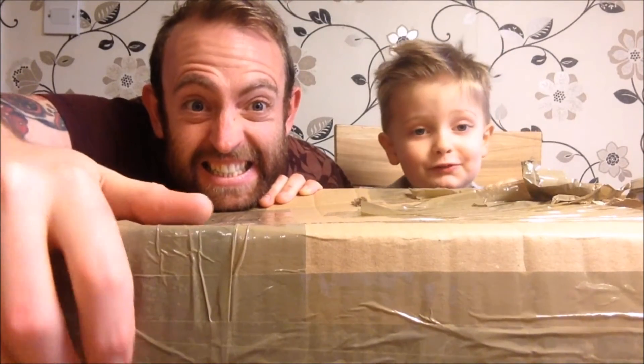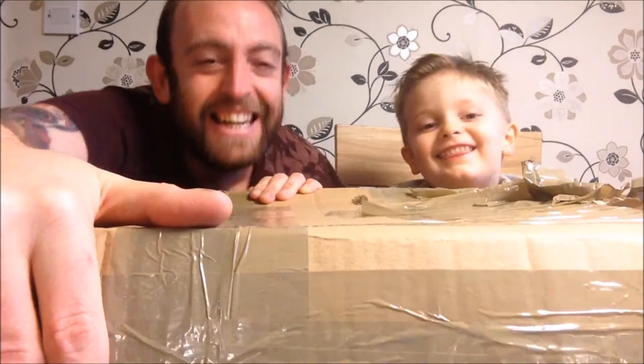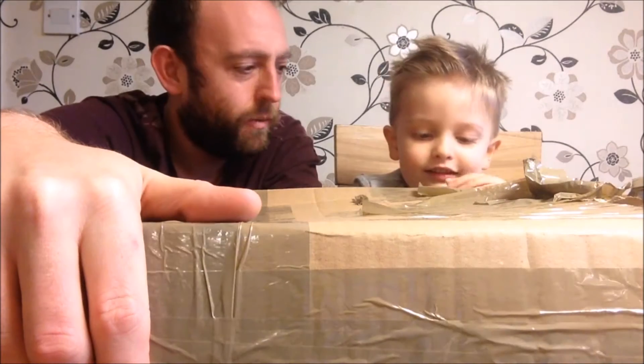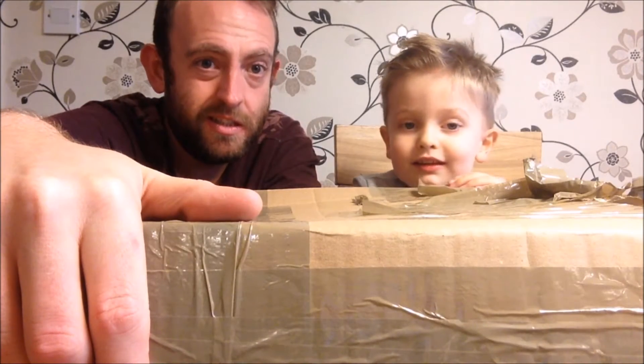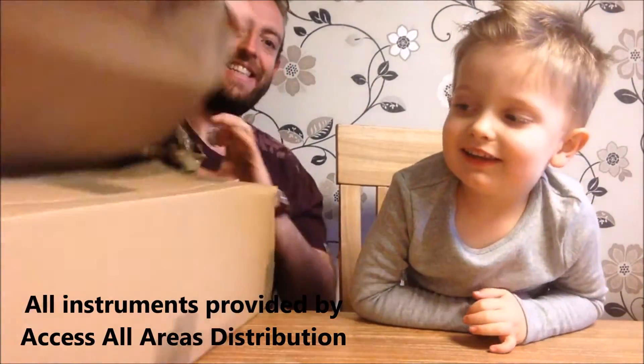Welcome to T-T-Tie with U-U-K. Who are you? Theo. Who am I? Daddy. Yeah, what was in the box Theo? Ukulele! Let's have a look and see what we got. I love ukuleles.